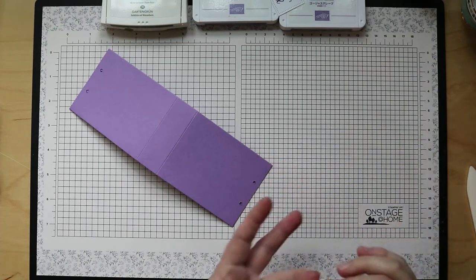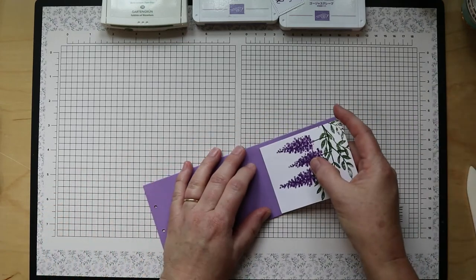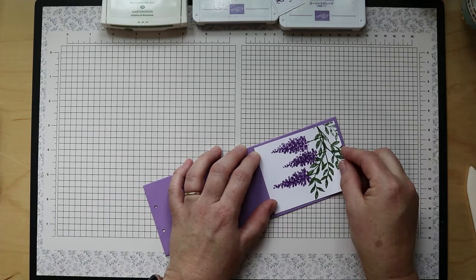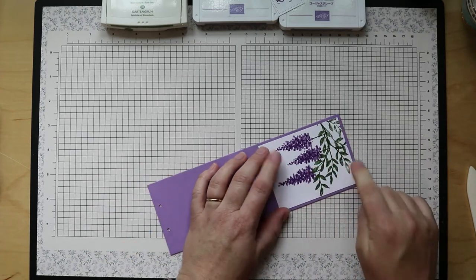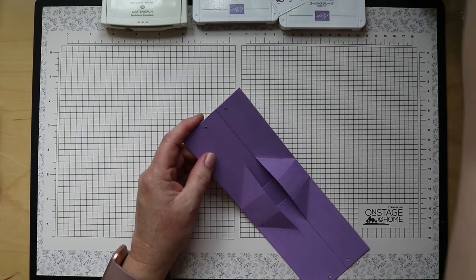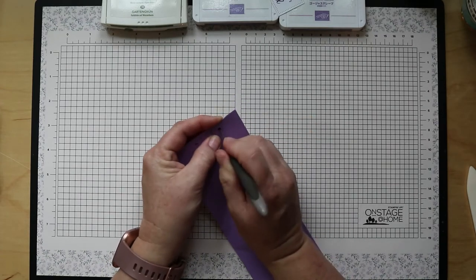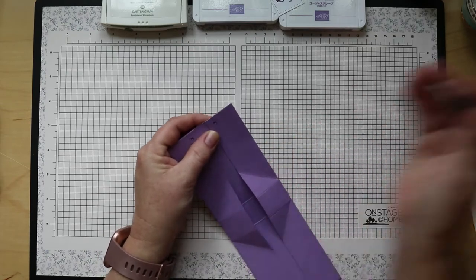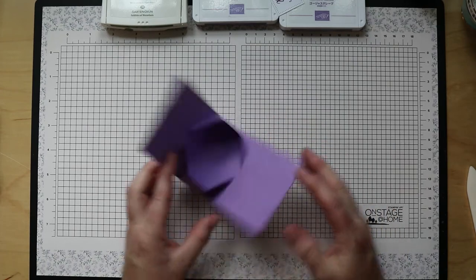Decide which side you want as front or back, and adhere your panel. I just realized that my hole is now going to be covered by this white panel, so you'll need to take either a hole punch or a pokey tool and poke through to give yourself a hole for the twine. If you don't have a small hole punch, just grab a good pokey tool — most of you have one in your crafting stash. Line that up and punch through.